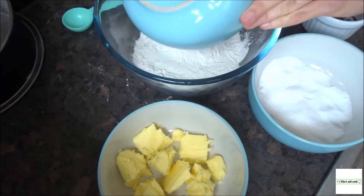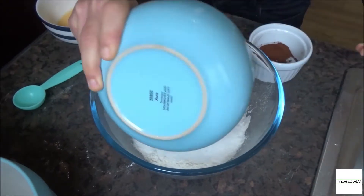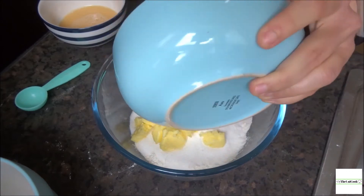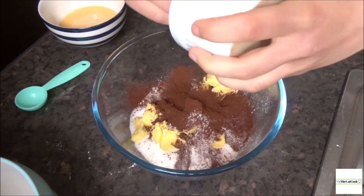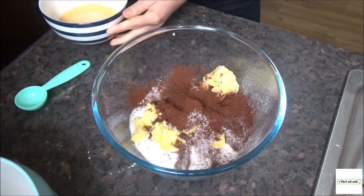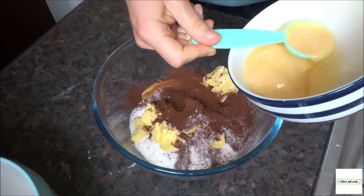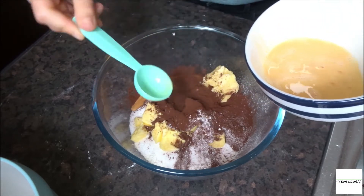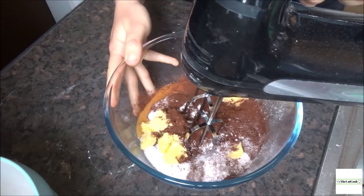All you have to do is add all the ingredients to a bowl. For the eggs I only use three tablespoons — the rest is for the filling. Then combine them all in a bowl and use electric beaters to whisk them together until they form a breadcrumb-like texture.